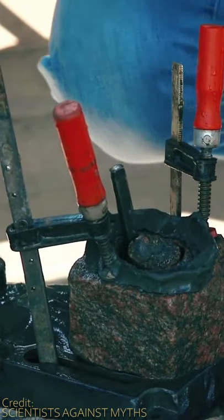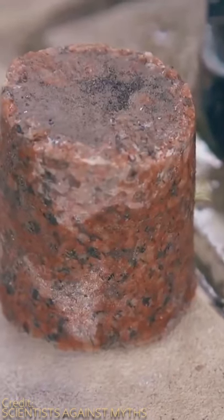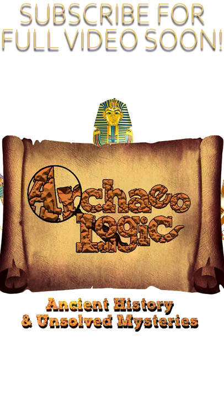So what do you think? Is this tool possibly how they drilled holes in granite? Thanks for watching and subscribe to not miss the full video.